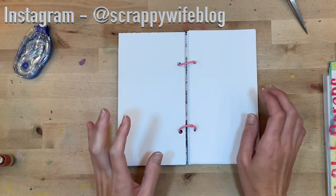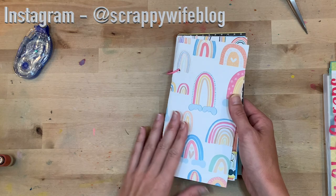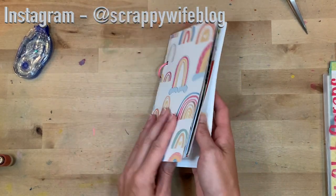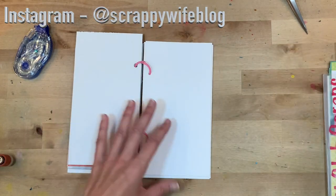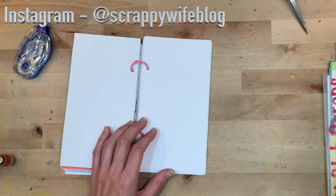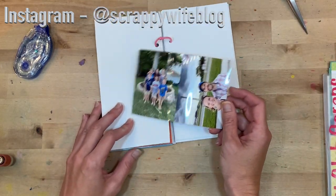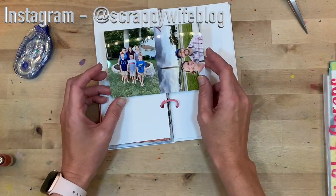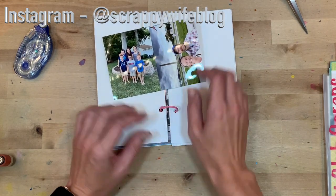Hey y'all, I'm Elisa, the scrappy wife behind scrappywife.com, and today I have a traveler's notebook process video for you. I am working in my deconstructed traveler's notebook for the summer, and today I have a couple of pictures to document from a recent trip that my sister and her family did to come visit us here in Virginia.